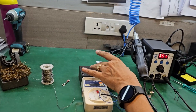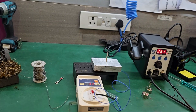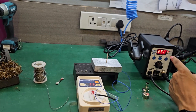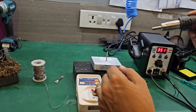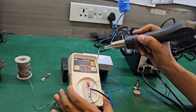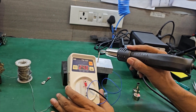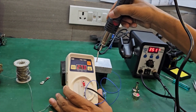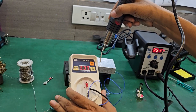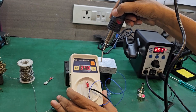We will show you the heat output of the rework system using this thermometer — a good Japan thermometer. Just pick it up; the temperature is coming around 350-351 degrees. So the hot air temperature is close to 350-351, which is almost what was set.